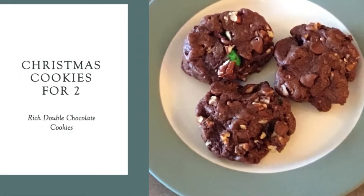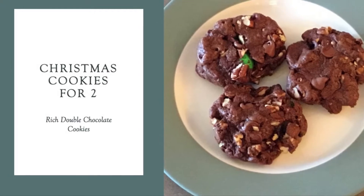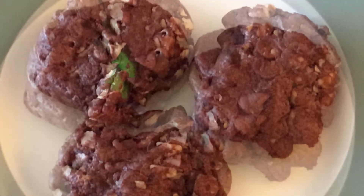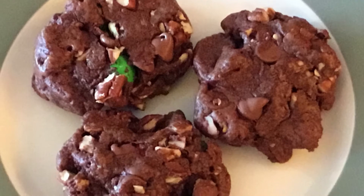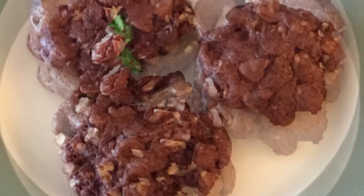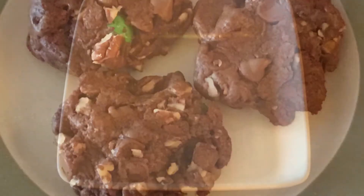Welcome to the SpendWise Moms channel, your homemaking resource hub. It's December and Christmas just gets me in the mood for baking. I don't want to have a lot of treats around the house, so I'm just making enough cookies for two people. I can freeze any we don't eat and use them with an assortment of different other cookies for when we go to Christmas parties. This is our favorite double chocolate cookie recipe, and I added some red and green M&M candies to make them more festive.